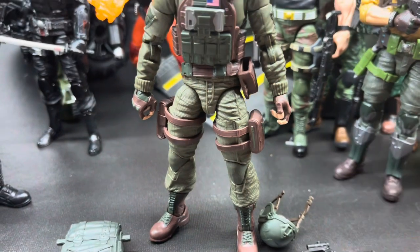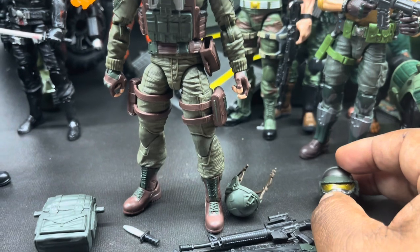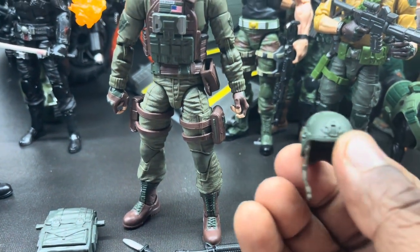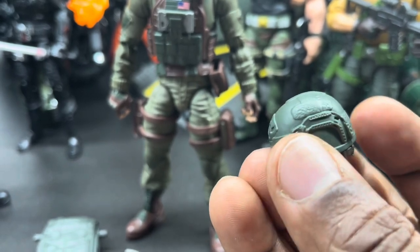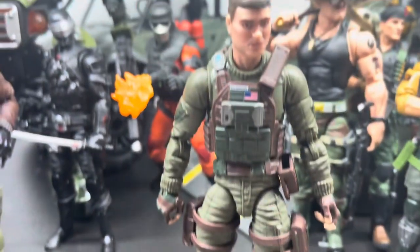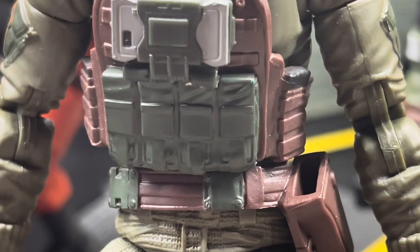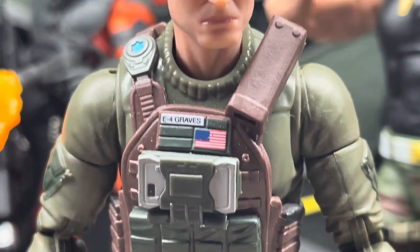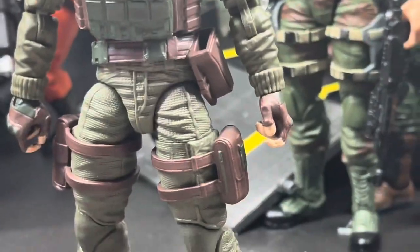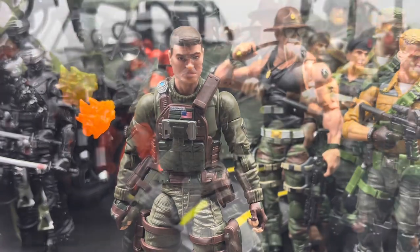He also has the Iron Grenadier helmet — that's pretty cool — and his regular Kevlar helmet. I actually had this same helmet design when I was in the military; I was in the Army myself. His loadout is very cool. My vest was similar to this one, a little bigger on the chest, but similar to his.